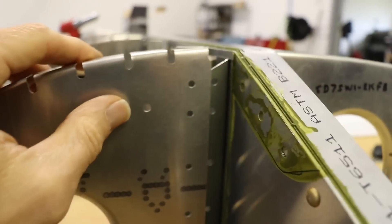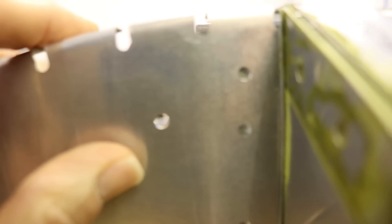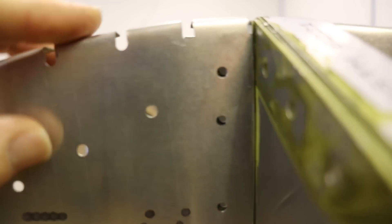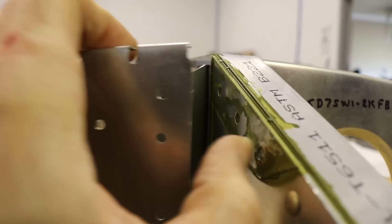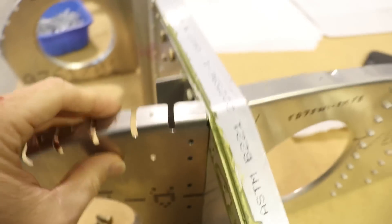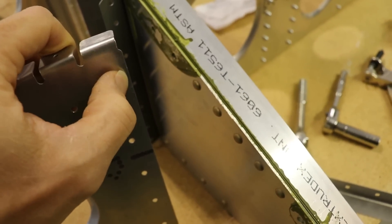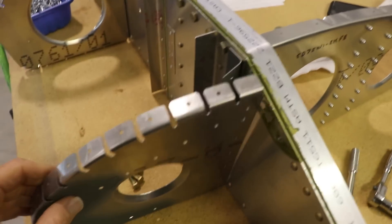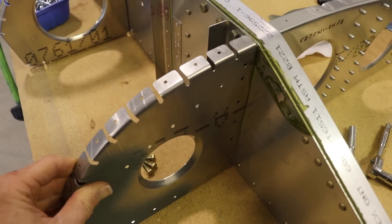When I put this rib back against here you can see the holes are not lined up. This rib needs to go back further but it can't because the edge of the rib is hitting the spar, and that's why when you try to cleco it on it's pushing the rib sideways. What I had to do on the other rib is file off the back of this rib, and then it fits perfectly straight.